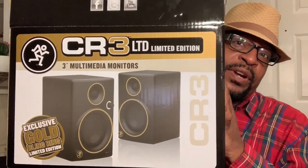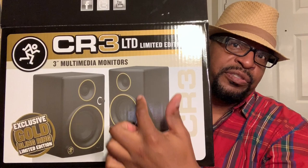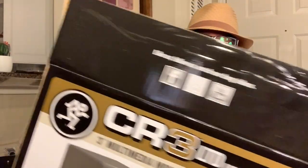These CR3 speakers are really good — I would highly recommend them. They normally come with a green light, but this is a limited edition and it's gold instead. It's beautiful. Great sound.